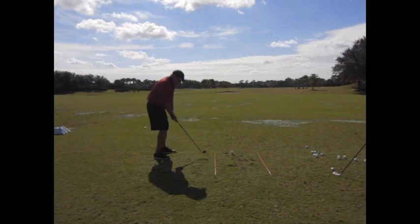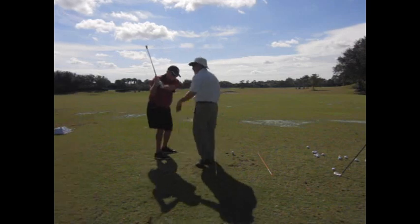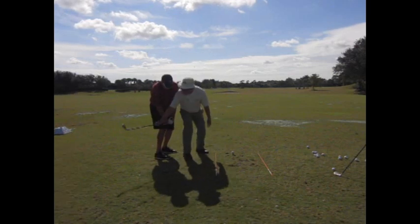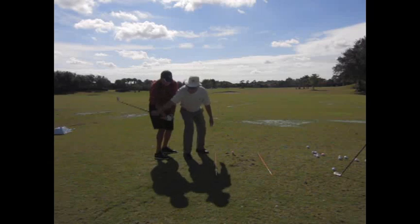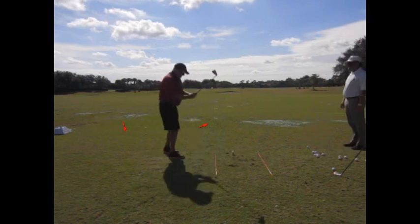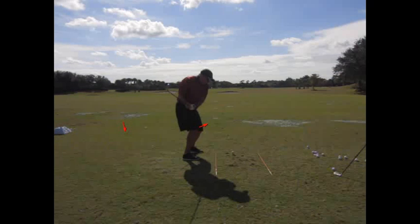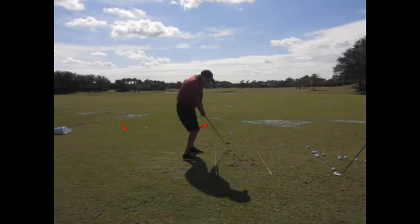Full swings now become the challenge. There's that little drill — there's your answer. The club's way back here still, it's not out here. So there's that little in-between point. It's called down. And we're not going to fix it with the backswing.